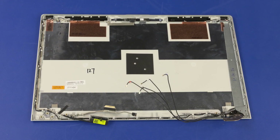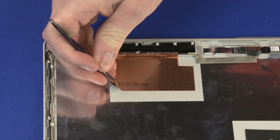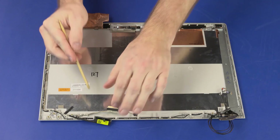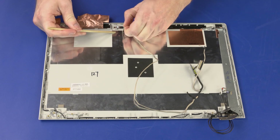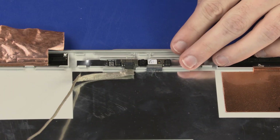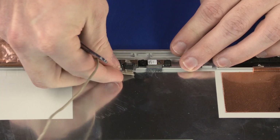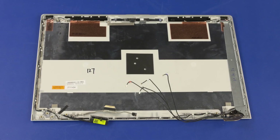Removal Important: Make careful note of the routing of the display panel and wireless antenna cables for later replacement. Peel back the metallic tape that secures the AUX wireless LAN and wireless WAN transceivers to the display enclosure. Remove the display panel cable from the routing channel and adhesive that secure it to the display enclosure. Peel back the retention tape and disconnect the display panel cable from its connector on the webcam. Remove the display panel cable. Reverse this procedure to install the display panel cable.